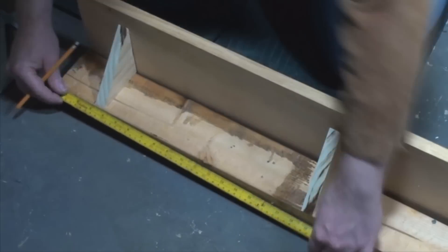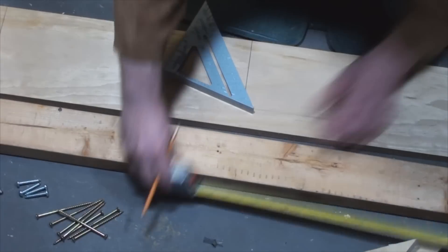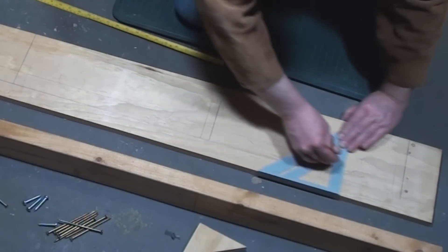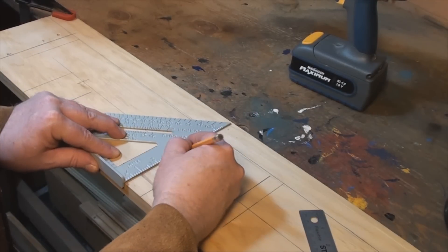Then I measured and marked to fit the gussets. Use your speed square to draw parallel lines quickly. Next I found the points on that line to drill my holes.